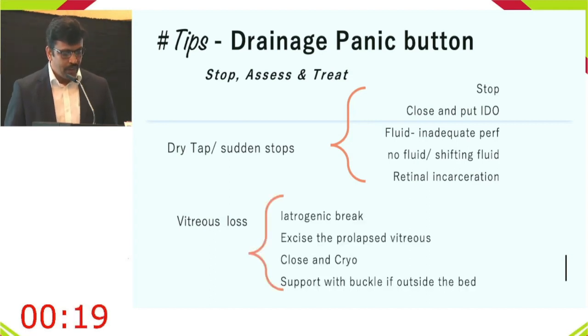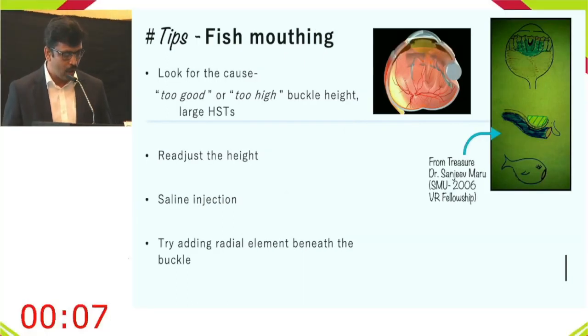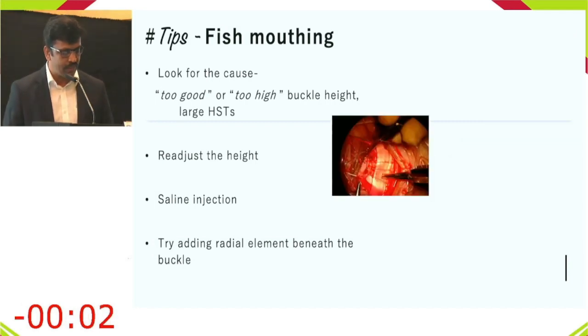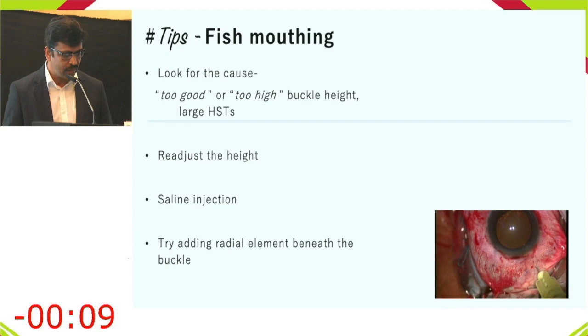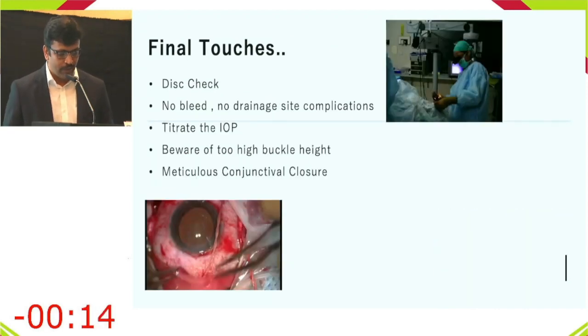For vitreous loss, look for an iatrogenic break, excise the vitreous prolapse, close the area with cryo, and support with the buckle. Fish mouthing is a common situation — it can be due to too broad or too high a buckle effect. For large breaks, readjust by relaxing the sutures, inject saline to iron out the fish mouth, or add a radial element beneath the buckle.